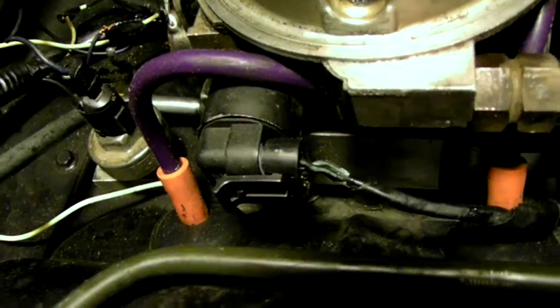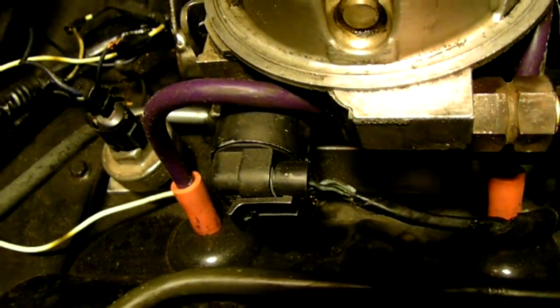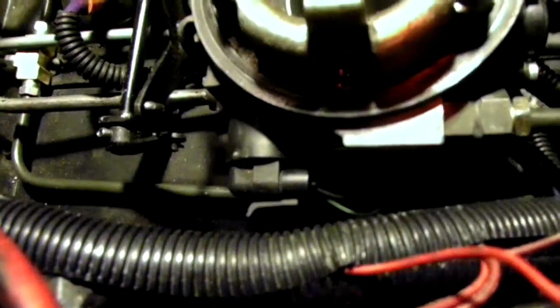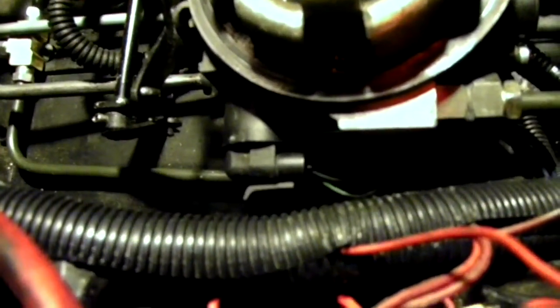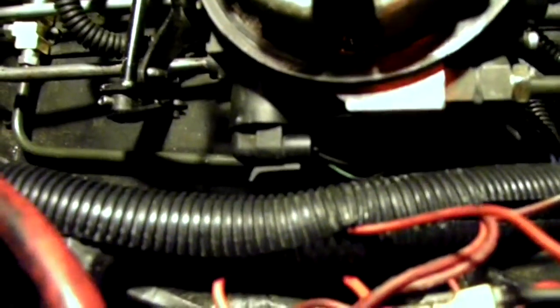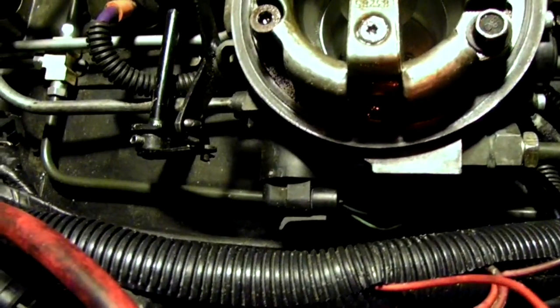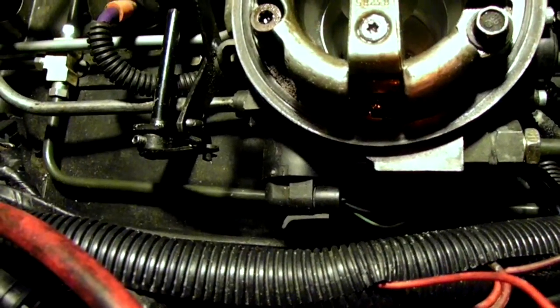On each one of these, and it's very important for the idle, is the IEC — these are idle air control sensors, or the pendles. These basically create a vacuum leak to control the idle. This is similar to Chevrolet's Crossfire injection system: two throttle bodies running two air control sensors. It runs similar to that, but we've got a couple of little things going on that Corvettes don't.